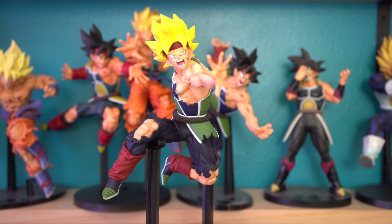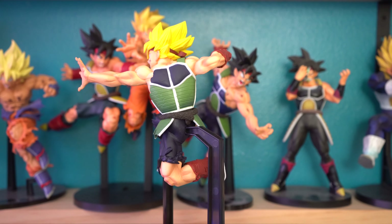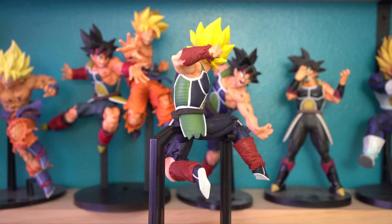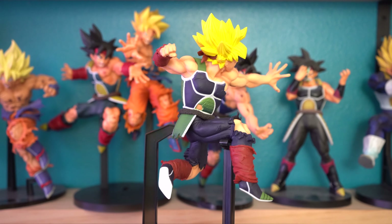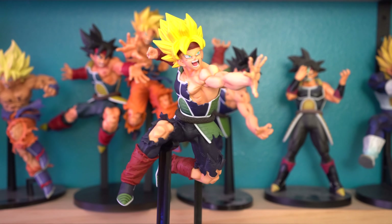Alrighty then, that concludes this review. If you enjoyed it, go ahead and give me a thumbs up. If you didn't, give me a thumbs down. If you have this figure, let me know in the comments section below your thoughts and opinions on him. Even if you don't have him, let me know what you think based on what you've seen in this video. And if you'd like to buy this figure, check the description box below for links to places you can buy him. Thank you for watching, and have a nice day.